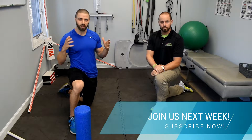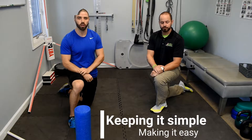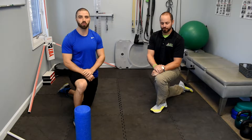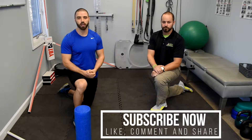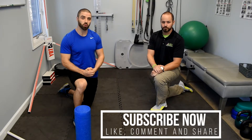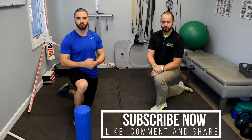Thanks for watching today's ankle video. We don't want to throw a lot of complex things at you — we try to give you stuff you generally have around the house or can do with your own body. Between everything we've shown you for the feet and ankles, things should be feeling pretty good. In the future we'll go more in depth if you're still not getting where you need to be, and stay tuned as we continue to work our way up the body over the coming weeks and months.